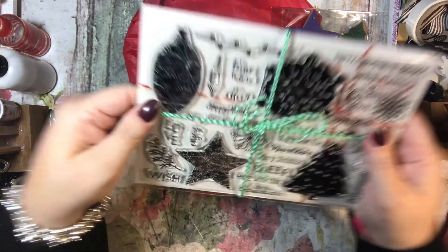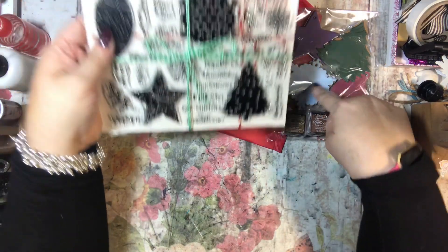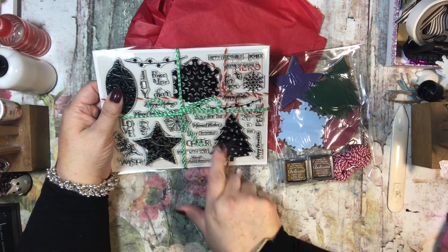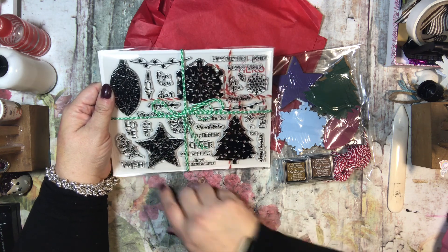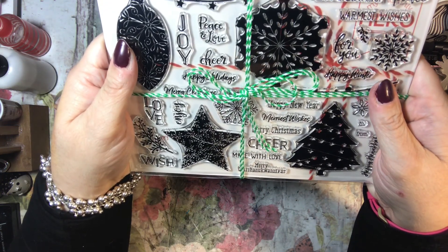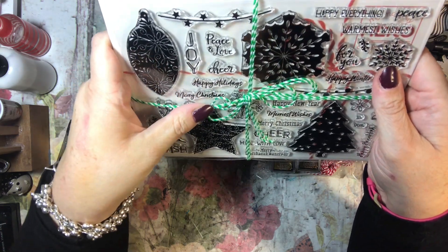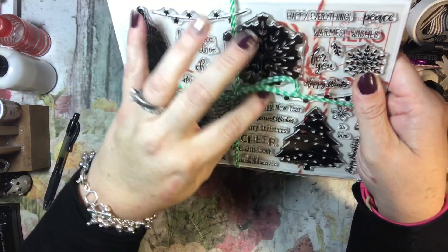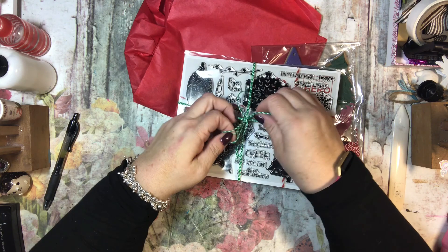Wow, that's pretty! So here are the stamps that you can use on those — that's really cool. Like the star, and the tree, and the light bulb, and the snowflake. Wow! And they say peace, love, joy, cheer, happy holidays, Merry Christmas, love, enjoy, happy New Year.